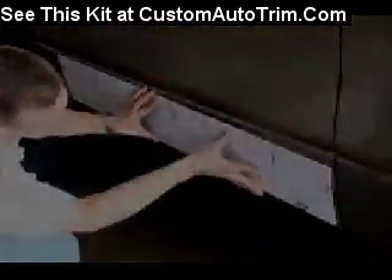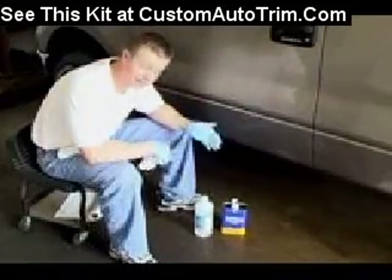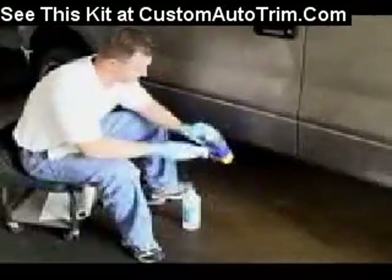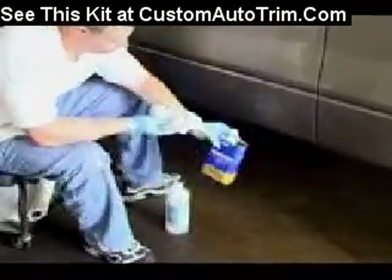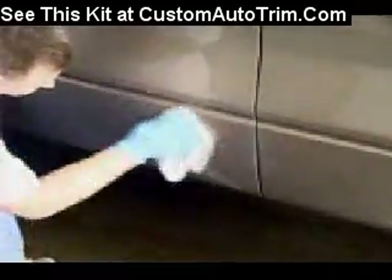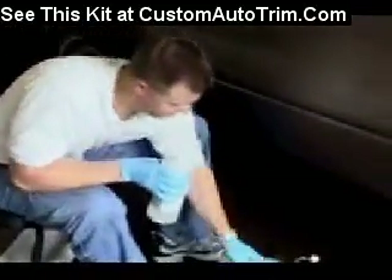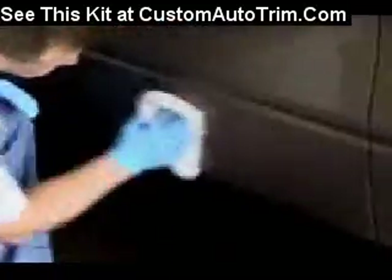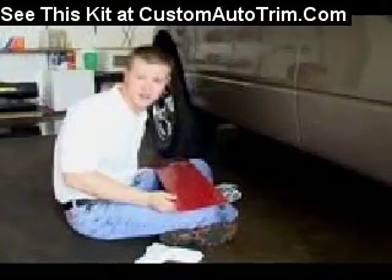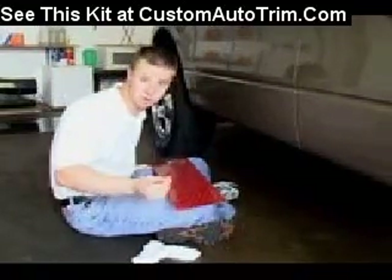Then dry fit again. To start with the cleaning process, we're going to start with acetone and then follow up with the isopropyl alcohol. Next, we're ready to install the rocker panels. What we're going to want to do first is remove the frisket off the back to expose the adhesive.